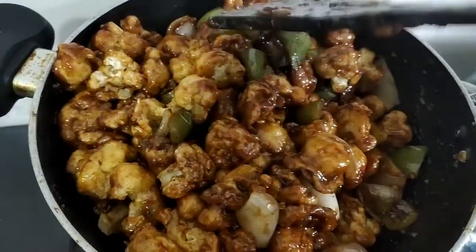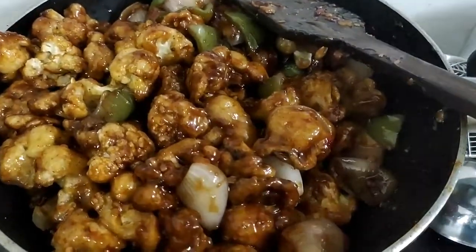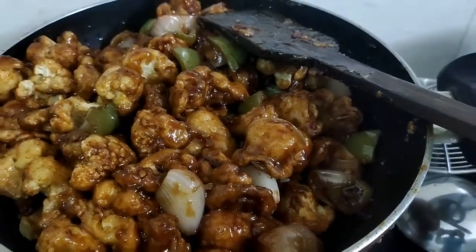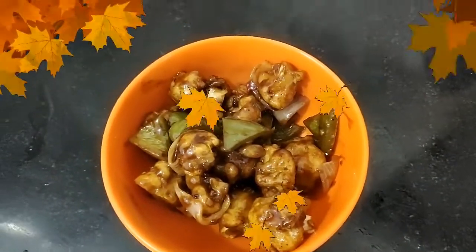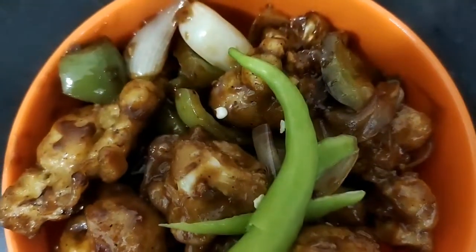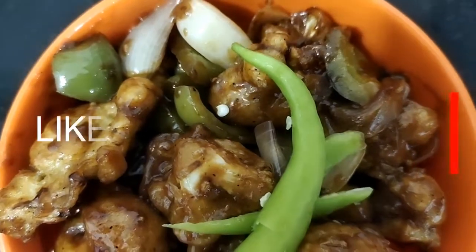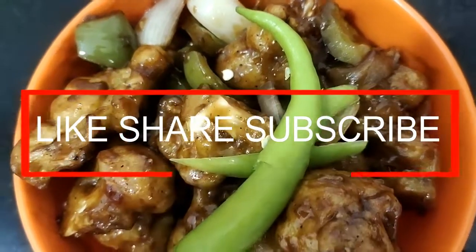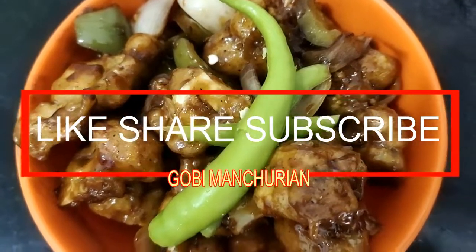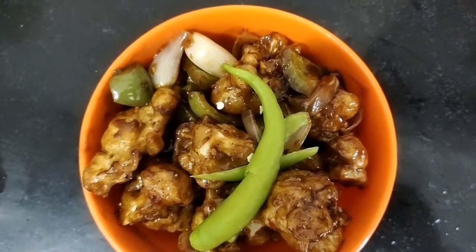Wow, look at the color! Go ahead and close it — isn't it fabulous? Let's go ahead and plate this. After plating, the Gobi Manchurian looks exactly like this. Please subscribe to my channel for more food vlogs, videos, and motivational content. Don't forget to subscribe, like, and share this video — I'll be bringing more recipes like this every week.